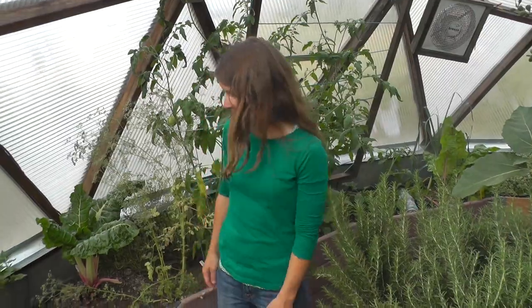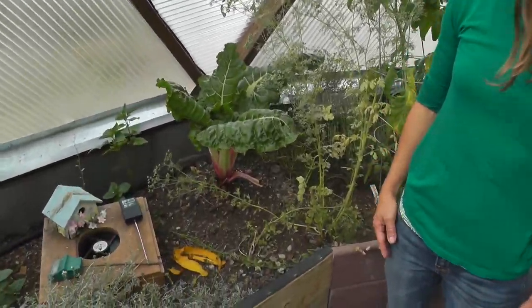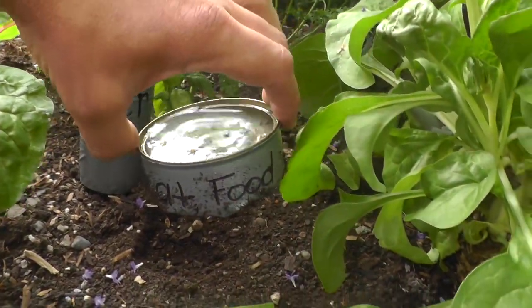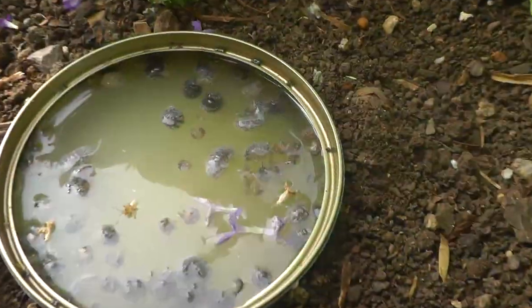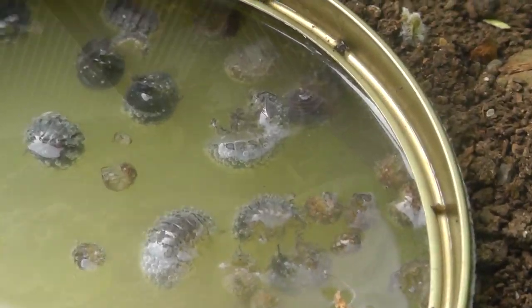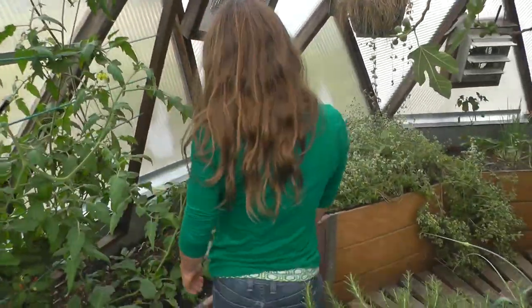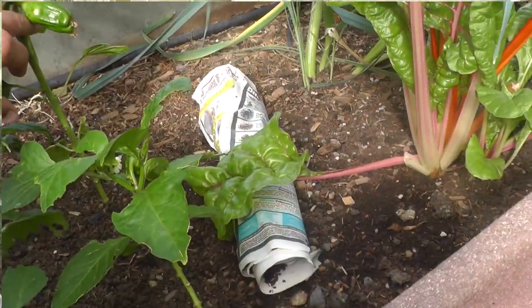One method is to place a cantaloupe, mango, or potato peel in the bed overnight. A cat food can filled with beer, sunken into the soil, will also attract the roly polies. You can also roll up a drenched piece of newspaper and put it in your garden bed where they will crawl into it.